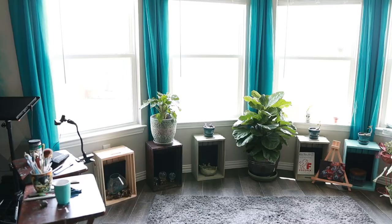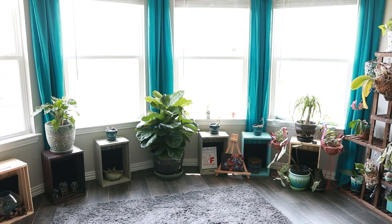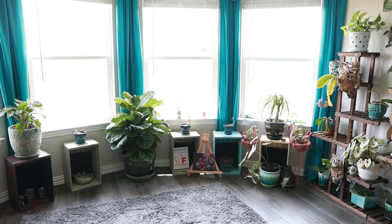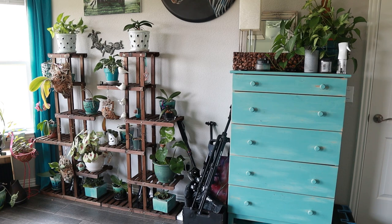Here we go. So here is the bay window, or the plant window really. Some of my plants are missing because I did put them outside so they could enjoy the nice warm weather and sun — and by nice warm weather, I mean it's over 100 degrees. It's actually kind of miserable out right now. This is the dresser where I store the majority of my paints and art supplies and, of course, more plants.